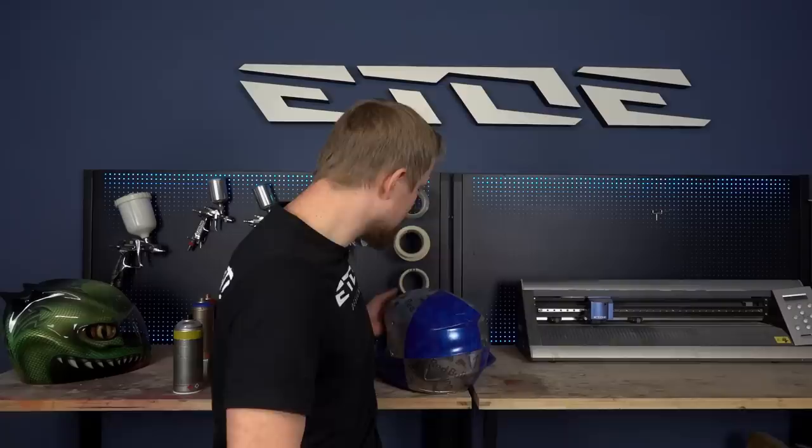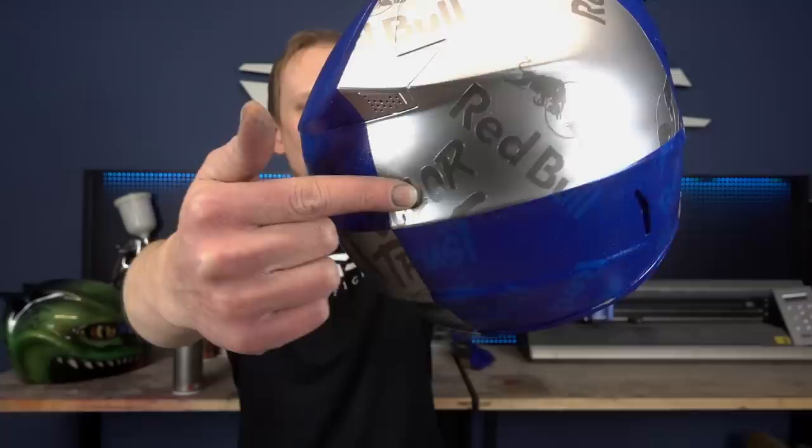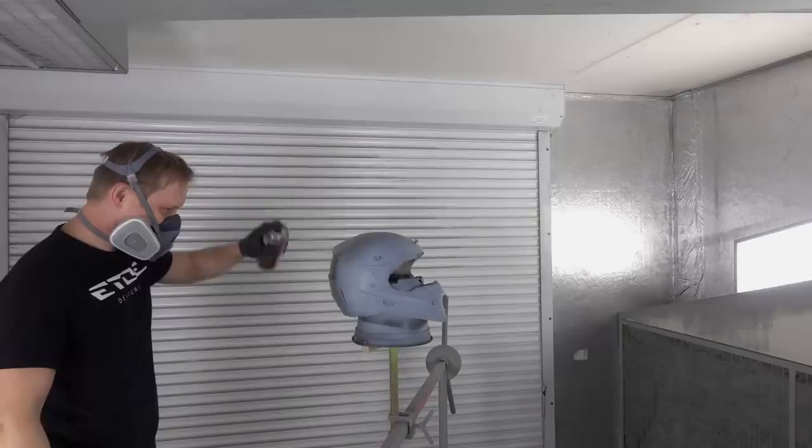If you have done all the steps like I did, your helmet should look like this. And if it does, you are really good at custom painting. But I made a mistake and got in trouble - I ripped off some of the first color with the sticker, because I released the cap for not more than a tenth of a second. I told you in the first step: push down the cap and never let it go when applying color. I let the cap go for a tenth of a second and it punched me right in the face - and that's the result.